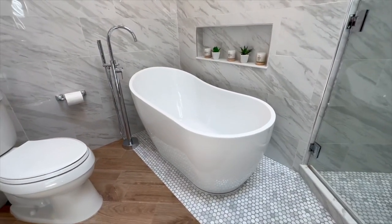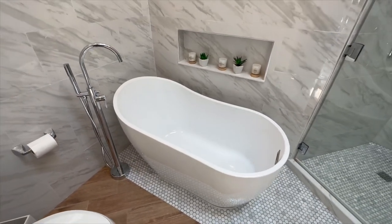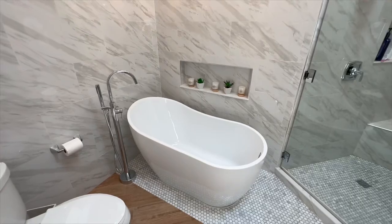Thanks for joining me today, and as always, I'm here to help you make informed decisions for your home. Happy bathing, everyone!